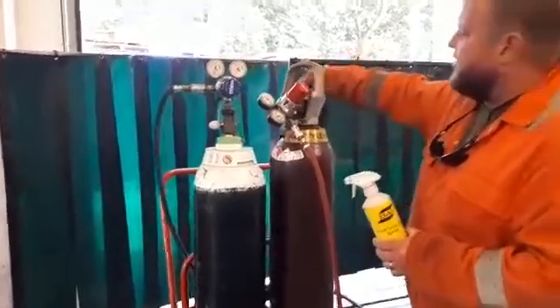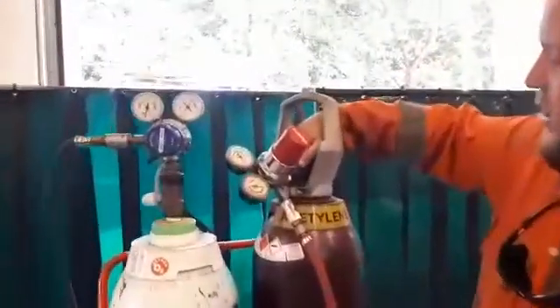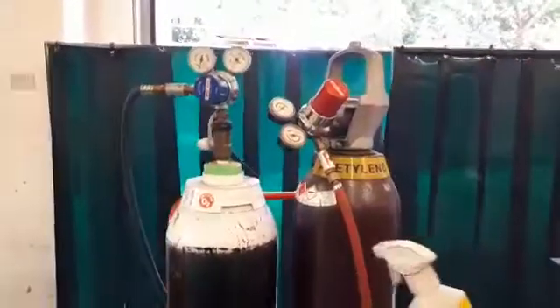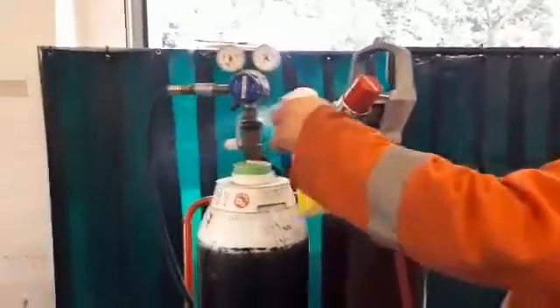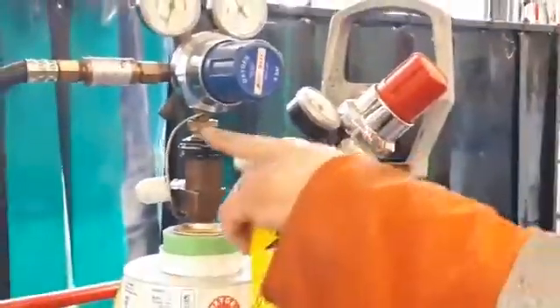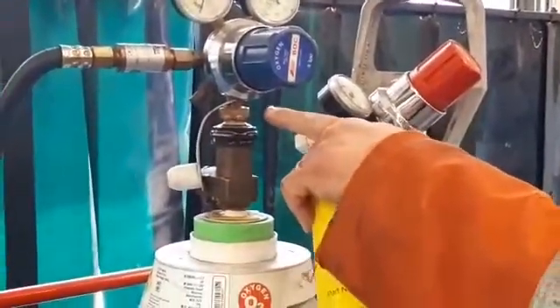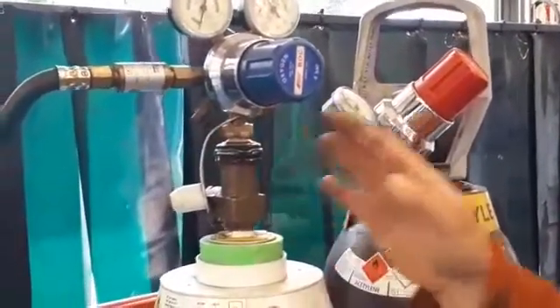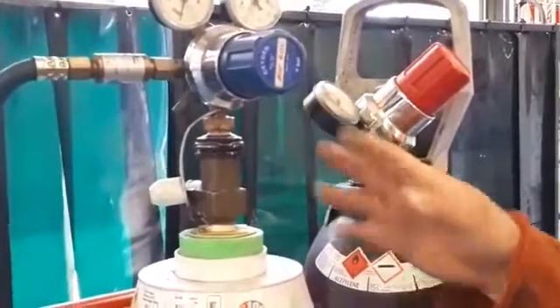Same with the acetylene — we can turn this on, and on this one there's a tap on the top of the cylinder, so we'll turn that on as well. The first thing we're going to do is check around the neck of the cylinder, put some leak detection spray on both, and check around the actual neck of the regulator itself for any bubbles coming out. We can see a few little bubbles — they've settled down, so we'll leave it for a short period to make sure they're okay.